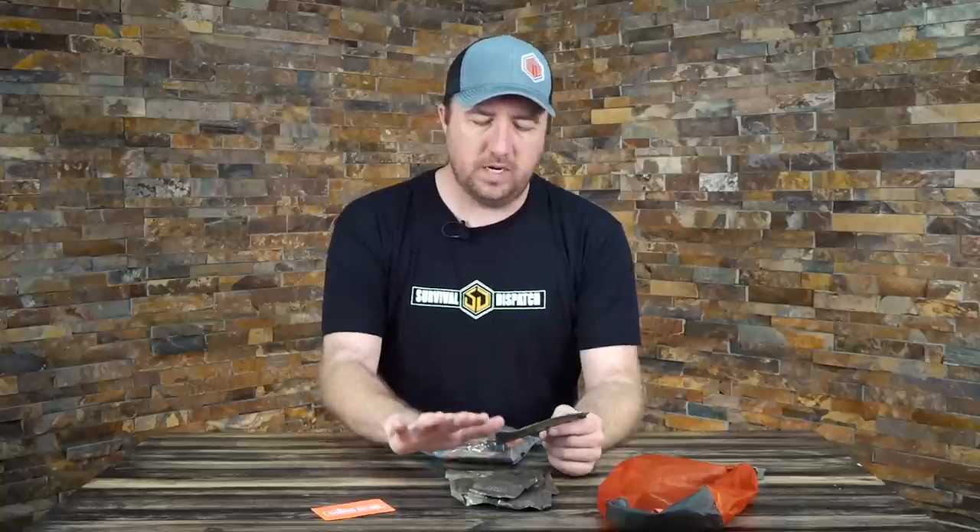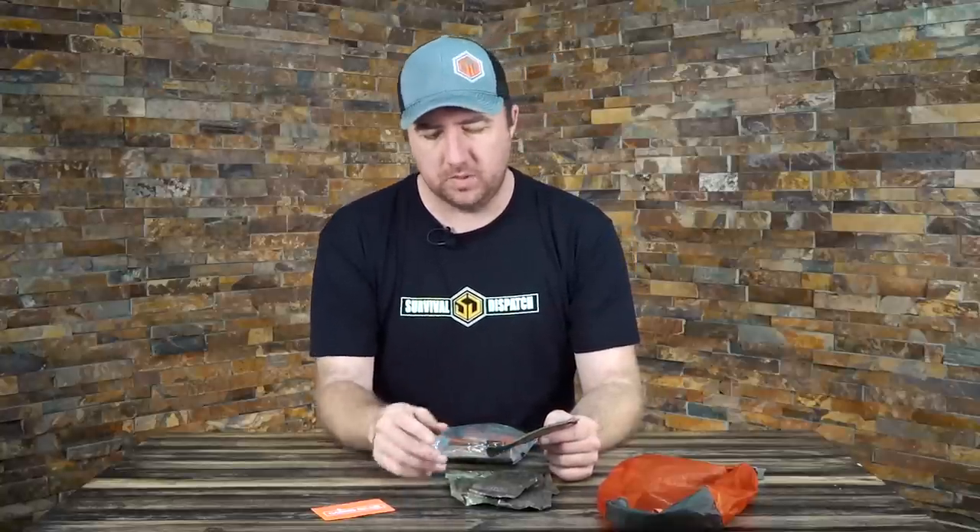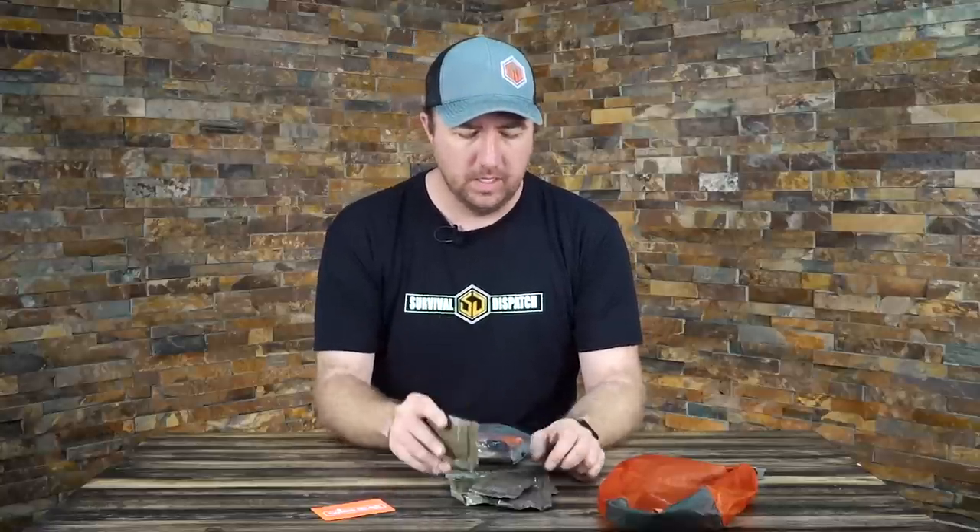That's why I like trioxane — it catches a spark and it catches a flame extremely easily. One note you have to watch out for: trioxane pretty much burns clear. So even when you don't think there's a fire, you can put your hand next to it and feel that there's a fire. Once you start throwing sticks on there, of course it'll be yellow at that point. But trioxane is always my number one go-to.